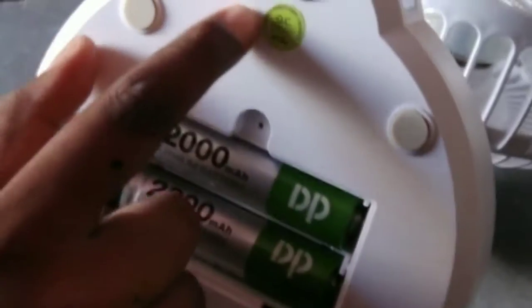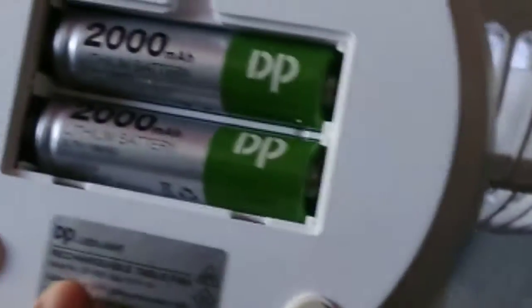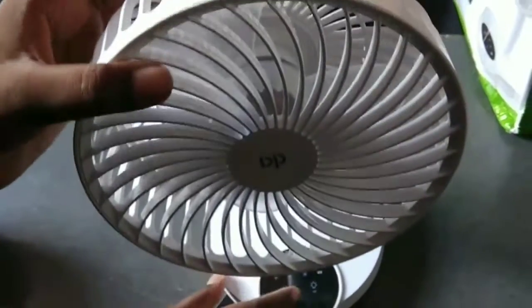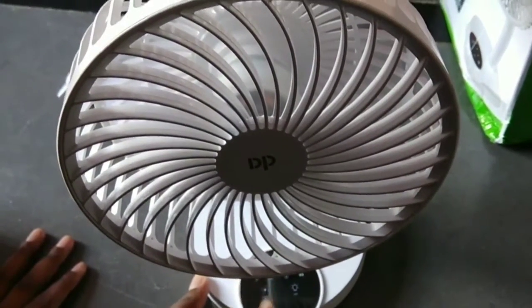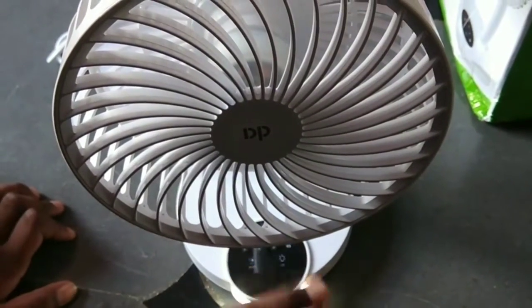2,000 mAh and 2,000 mAh — so 4,000 mAh total. One 2,000 mAh plus two 2,000 mAh. This is the DP company battery — lithium batteries. This is a rechargeable table fan DP LED light.